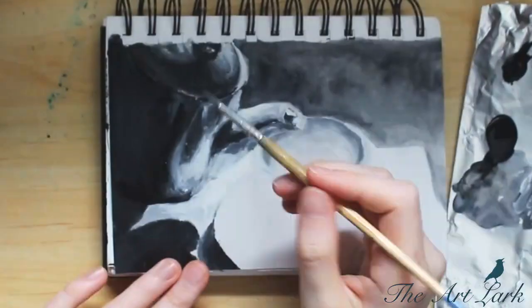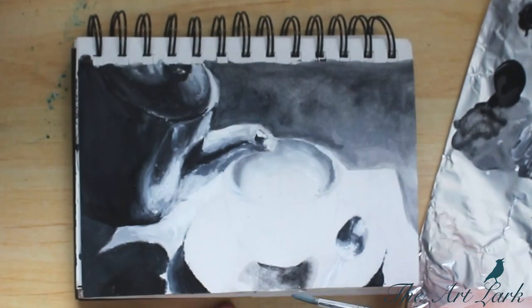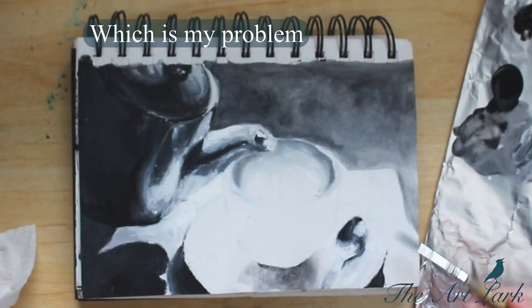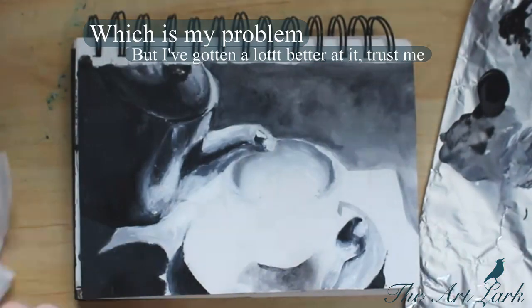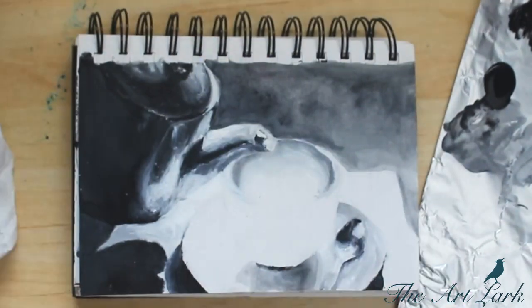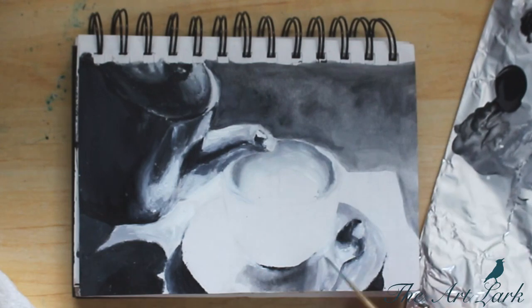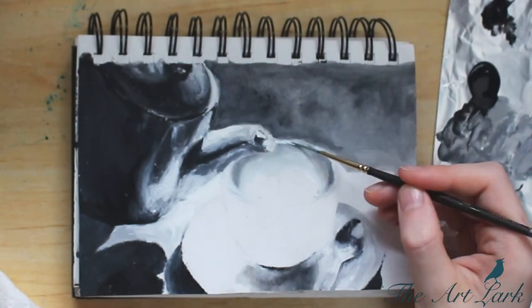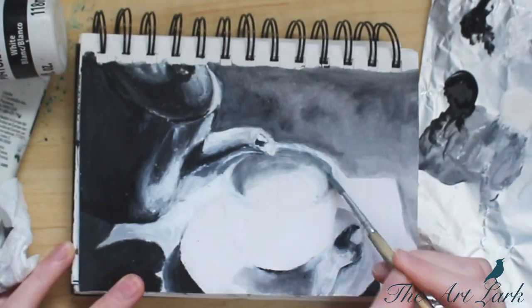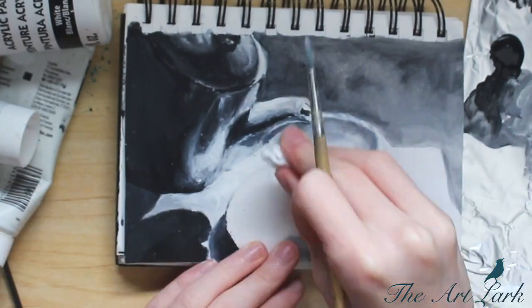Even if your goal is realism, simplifying values can help you know when to stop obsessing over the details. Sometimes details don't matter — if you miss one little spot, it's going to be okay and it won't really add a lot to the piece. You should learn to let go sometimes, and it's not going to suddenly look unrealistic. You'll save a lot of time and trouble if you do that — especially if you're as obsessive over details as I am.